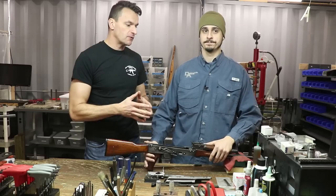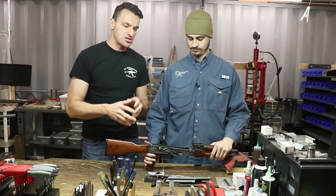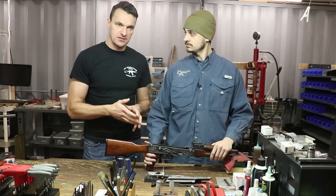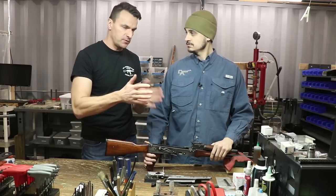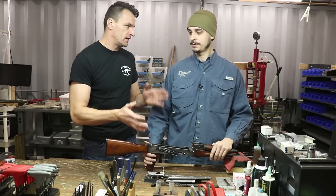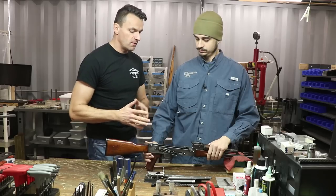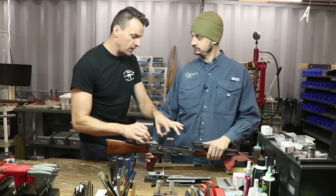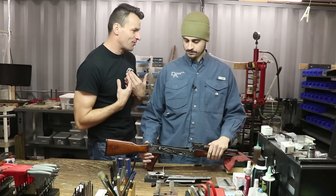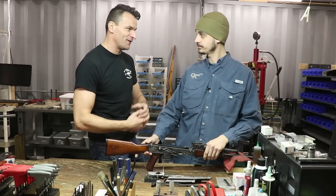Speaking about the no-go gauge, I would say that if the rifle is closing on the no-go gauge — either CIP or SAAMI — that's a big problem. But let's start from the beginning. Chase, how do you correctly perform a head spacing check? Because I show it often in videos, but we're usually in the field in a hurry.